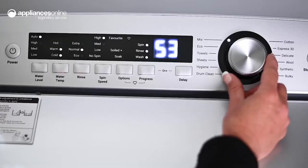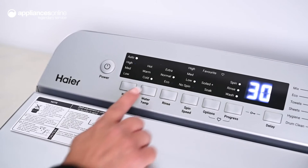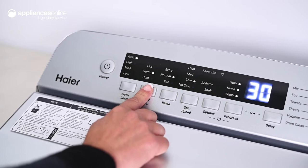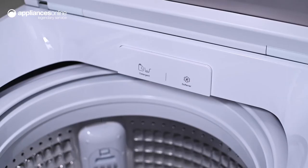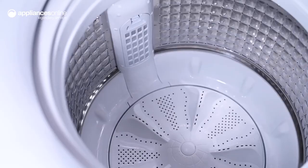Easily select from 12 specialized washing programs from the easy-to-use control panel. And for peace of mind, there's a hygiene cycle to eliminate germs and a delicate option for garments that require a gentler wash. If you need specific care for a particular load, you can customize your cycle from here. Adjust the water temperature or add an extra rinse if you need it. And for heavily soiled items, you can utilize the Soiled Plus function for extra cleaning care.